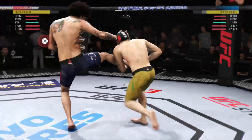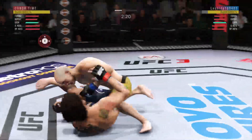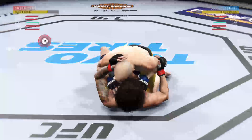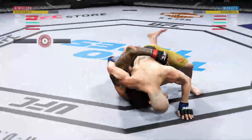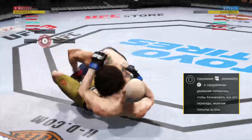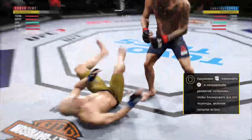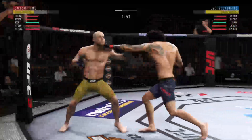And here's a single tap. Marais gets the takedown now. Let's see if he chooses to pass here. He's in half guard. And now he's in side control. So he just decides to get up here.